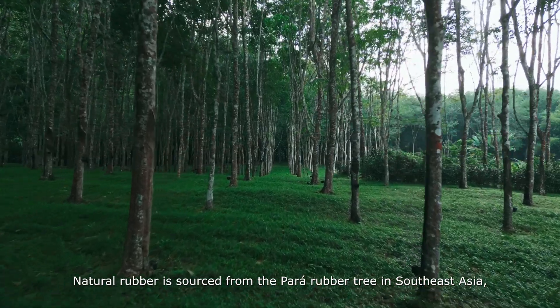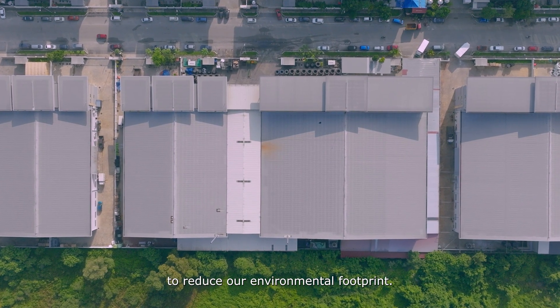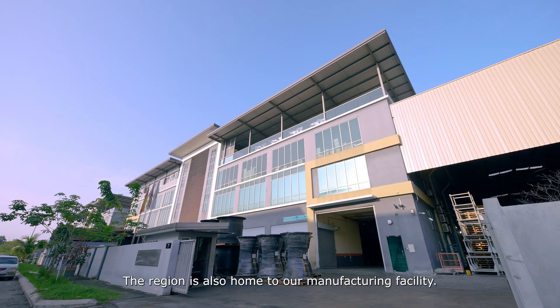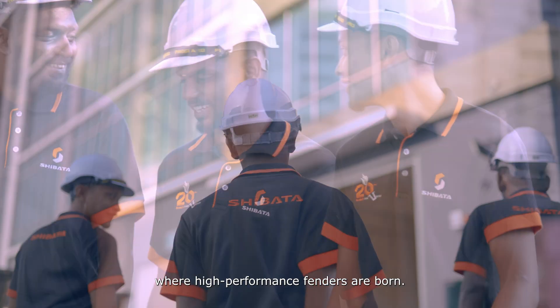Natural rubber is sourced from the para-rubber tree in Southeast Asia, but we've established strong partnerships with local suppliers to reduce our environmental footprint. The region is also home to our manufacturing facility — introducing Shibata Fender Team, where high-performance fenders are born.